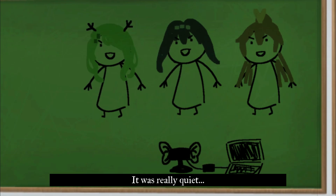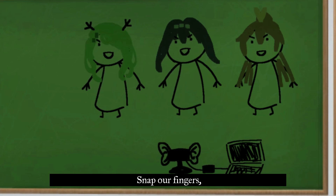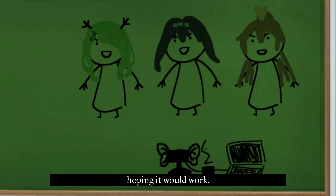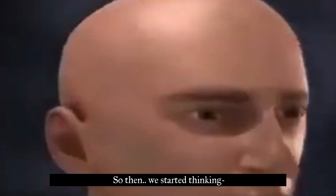It was really quiet and we kept trying to snap our fingers and we were yelling into the microphone hoping it would work, but it wouldn't work. So then we started thinking...